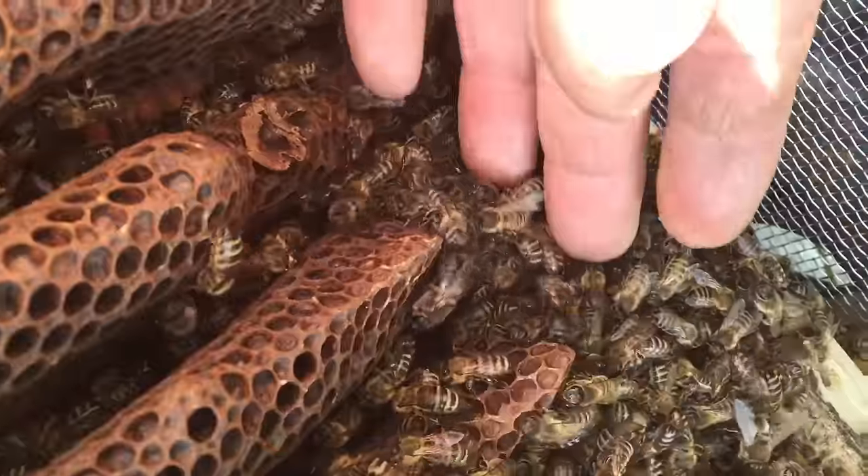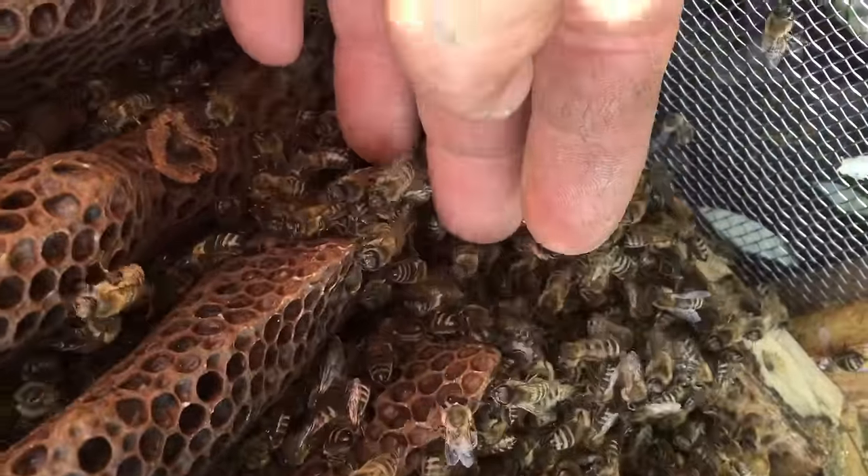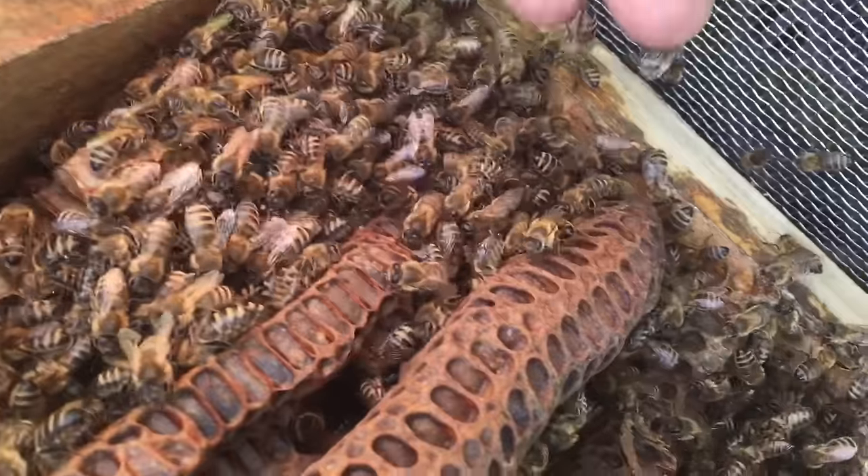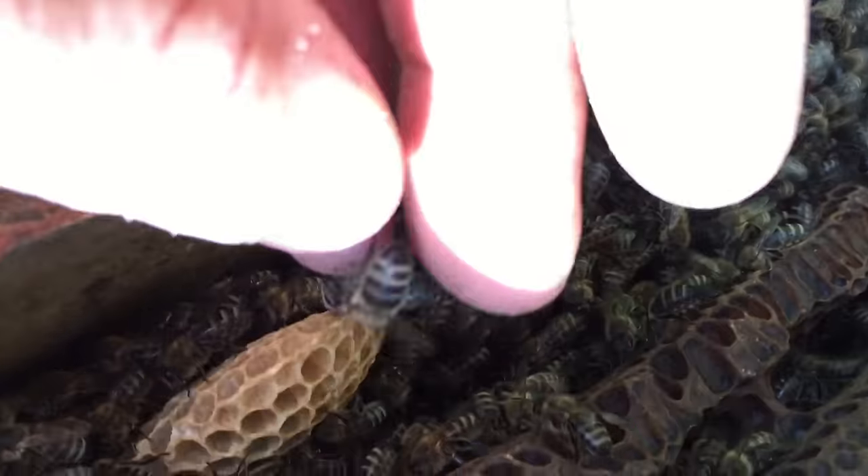Gentle bees, very gentle bees. Very gentle, nice little bees. They're nice to be around.